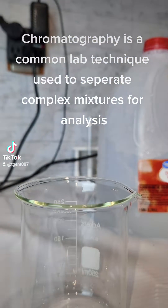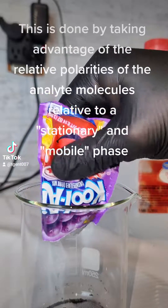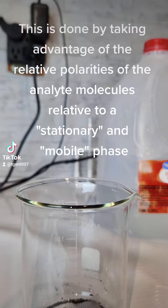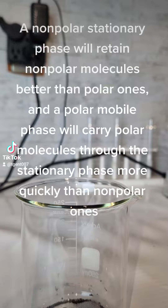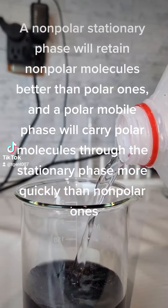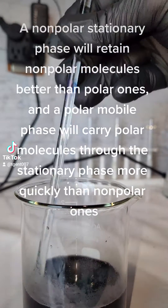Chromatography is a common lab technique used to separate complex mixtures for analysis. This is done by taking advantage of the relative polarities of the analyte molecules relative to a stationary and mobile phase. A nonpolar stationary phase will retain nonpolar molecules better than polar ones, and a polar mobile phase will carry polar molecules through the stationary phase more quickly than nonpolar ones.